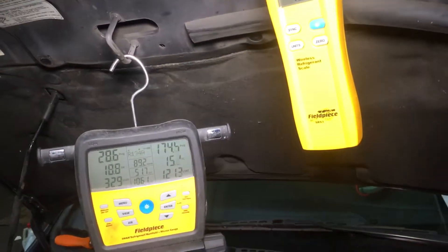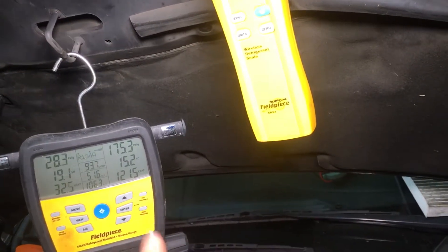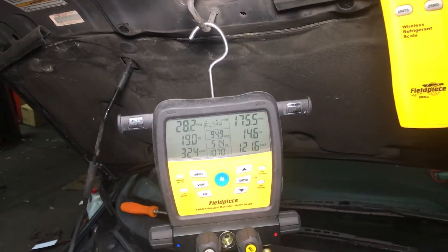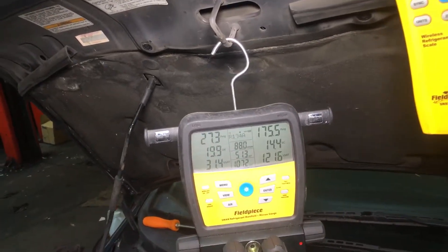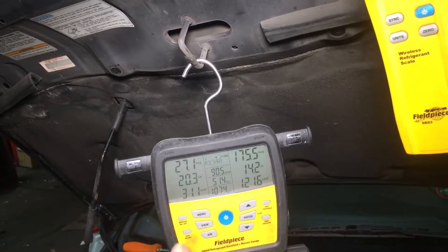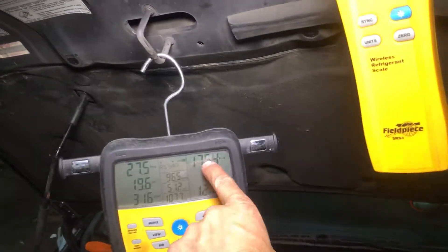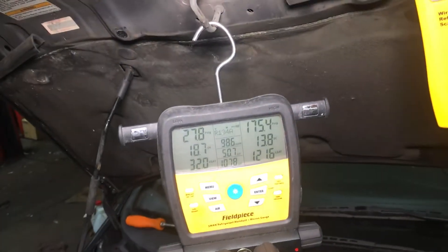We still have to even everything out — you should let a car run 10 to 15 minutes before you take your true actual test for your pressures. But here we have 175 so far. The shop owner, when he had his gauges up, was getting 177 with 270 grams of refrigerant in this car. I have 450 grams of refrigerant in this car. Go buy pressures, all those guys on YouTube say — go buy pressures.